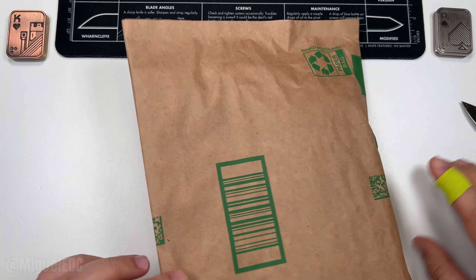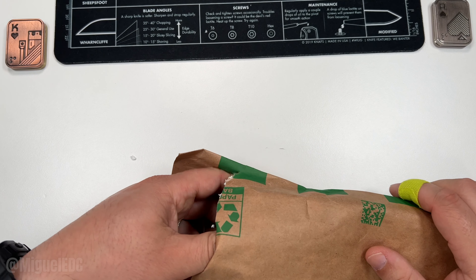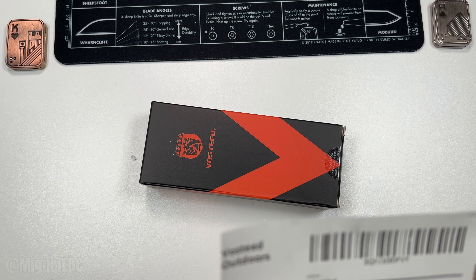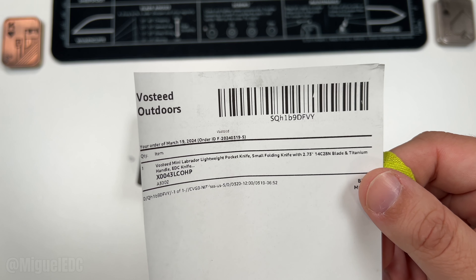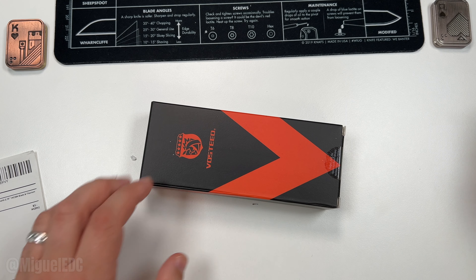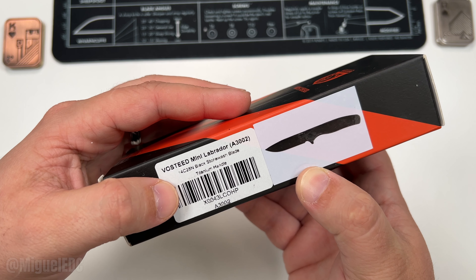I know these packages have the Amazon strap, but hey, we are EDC guys so we like to use our knives for unboxing. There it is — just as anticipated, we have a package from Amazon coming from Vosteed: the Mini Labrador, lightweight pocket knife, small folding knife, 2.73-inch 14C28N blade with titanium handle. Let's check this guy out. Pretty lightweight of course — this one should be in the small knife category.